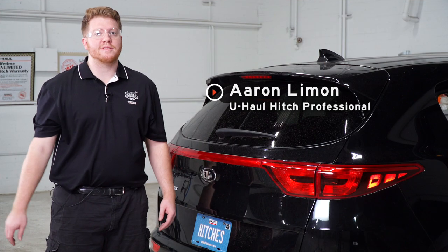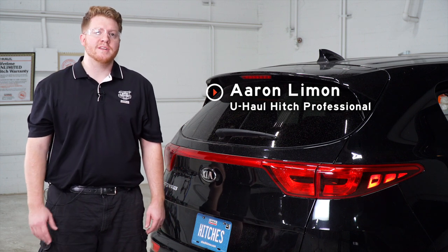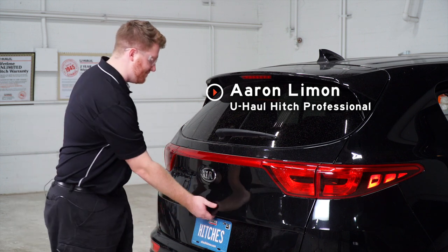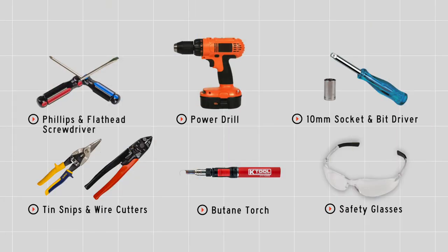Hey, what's up you guys. If you're going to be towing a trailer with your Kia Sportage you're going to need trailer wiring — it's required by law. So let's go ahead and break down that install for you. You'll need the tools seen here to complete your installation.